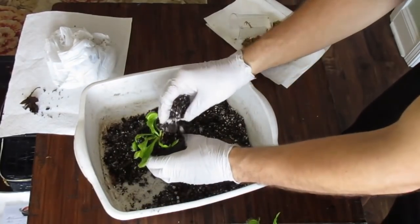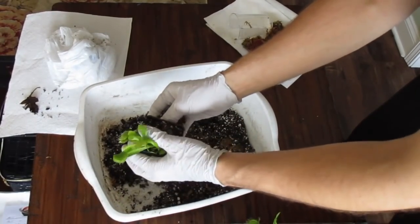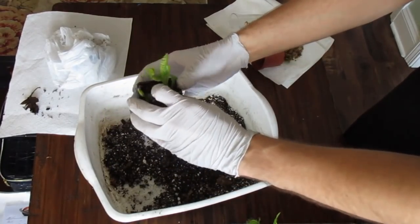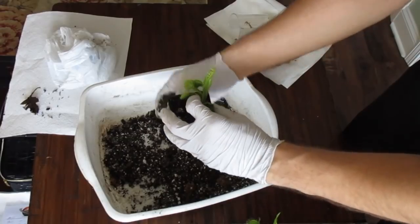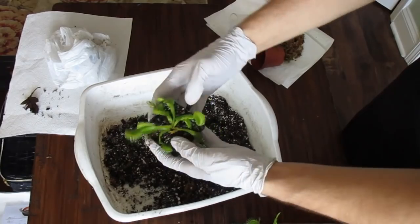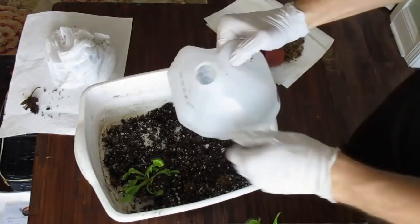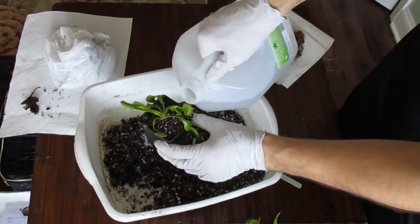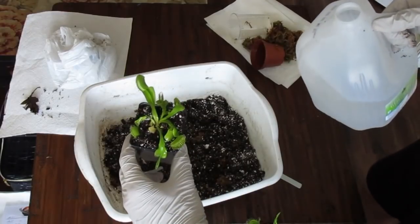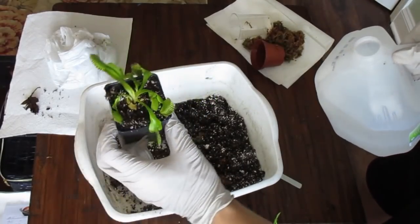You'll probably need to add more soil and just keep packing it down. You can lift the traps out of the way — oftentimes they'll close shut, but that's not a big deal; they'll reopen soon enough. Pack it around the sides, then take the distilled water and give the plant a good watering to help everything settle in place. And there you have a repotted Venus flytrap.